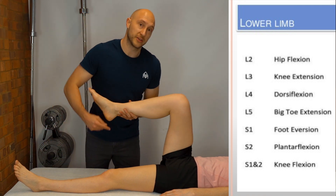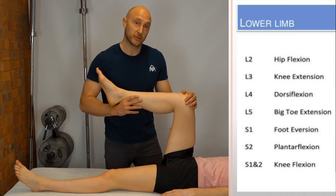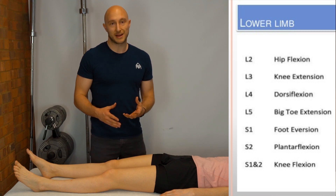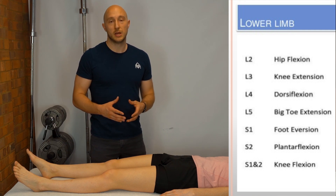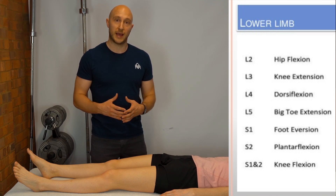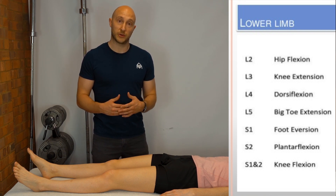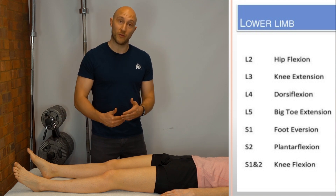For S1, test plantar flexion — hold the position and don't let the patient push up. With all these myotomal tests we're looking at strength and whether there's weakness. We also look for pain and whether it's true weakness or pain inhibition stopping the movement. You would then compare one side versus the other.